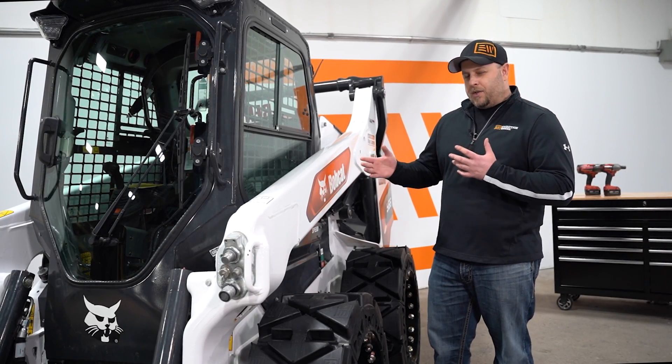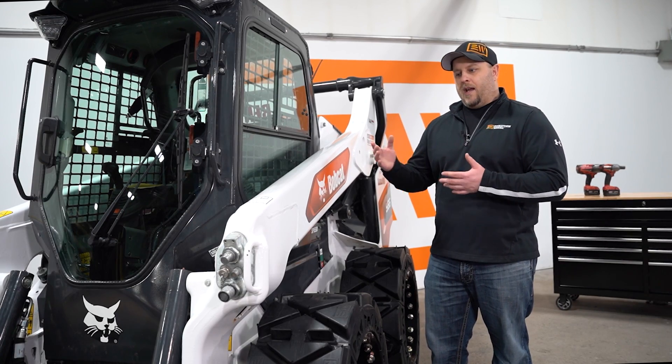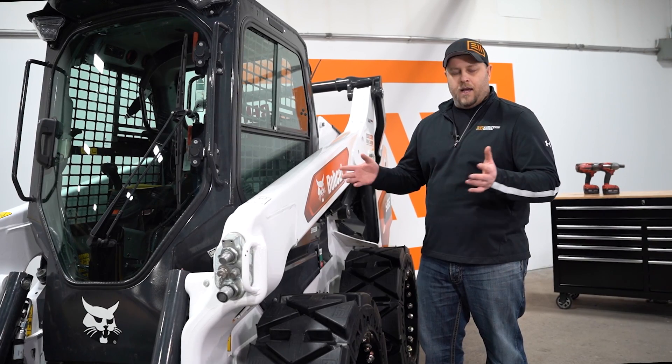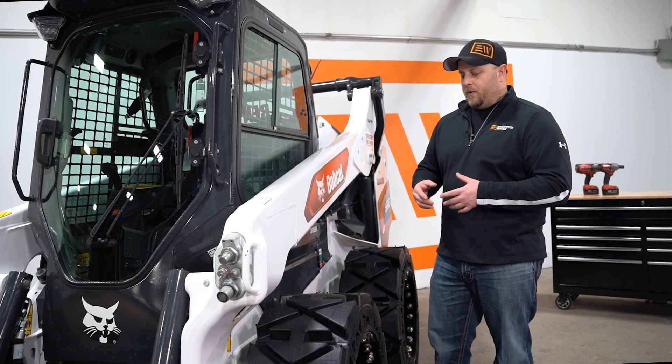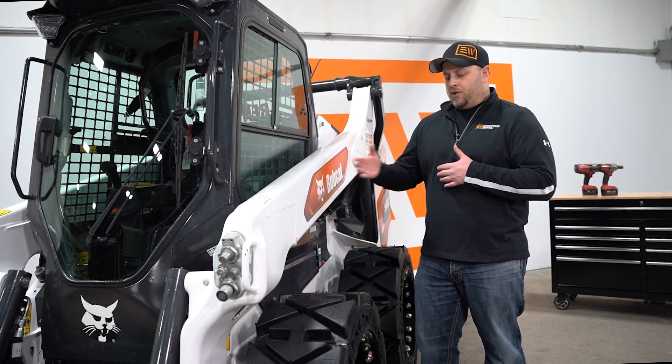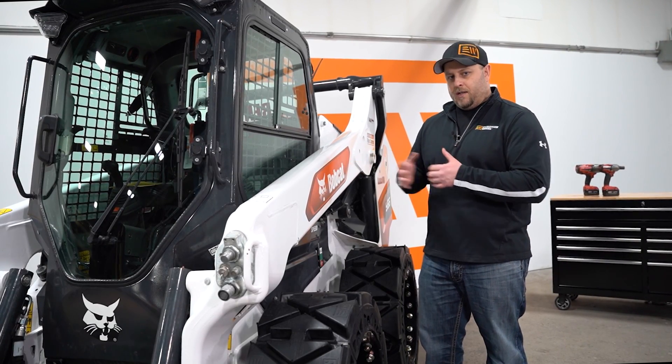Now traditionally, some of the older Bobcats are going to have a longer axle, and then if you look at a Cat, a Deere, a Case, a New Holland, they're all going to have shorter axles. So the longer axle machines, you'll put the deep side towards the machine. The shorter axle machines, you'll put the shallow side towards the machine.